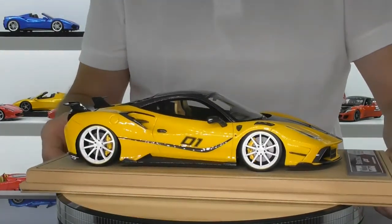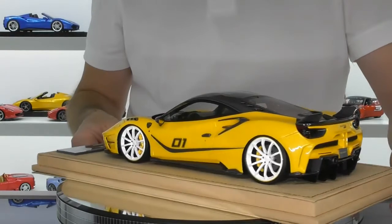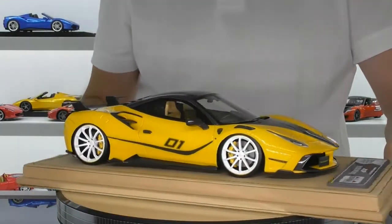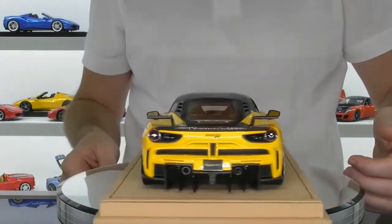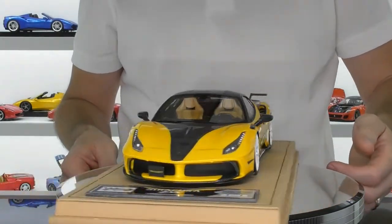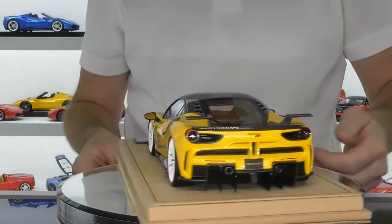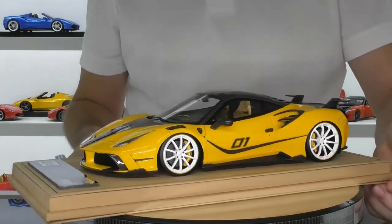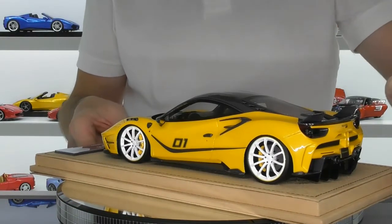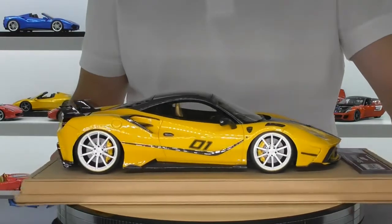First impressions: this is a very high quality model. I wasn't quite sure what to expect as this is the first Veloce model I've bought and they're quite a new brand with not much information out there. It is based on the Mansory Syracuse, and having looked at the images on the internet, the model seems pretty accurately replicated. The model is based on the Ferrari 488, and this is Mansory's take – sort of a tribute to the LaFerrari FXXK. They've added a slightly pointier nose to the front and FXXK-style winglets on the back. It's not a wide body car, but the extra bodywork does make the 488 look a lot more aggressive.